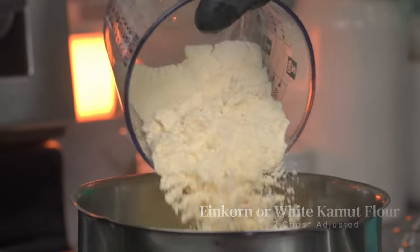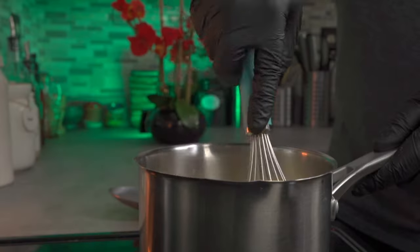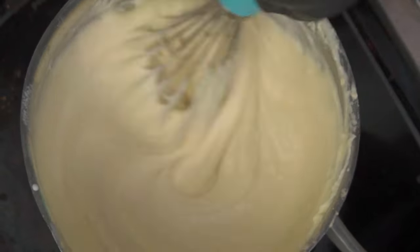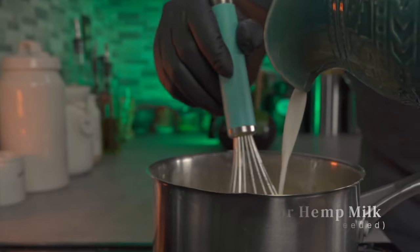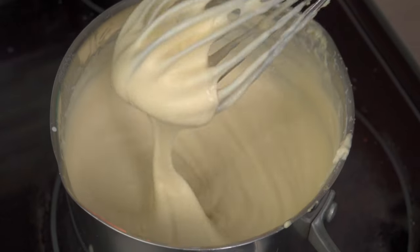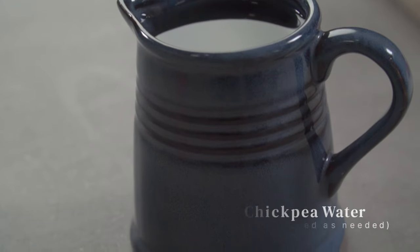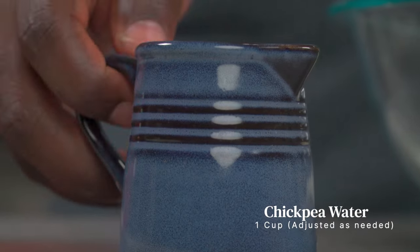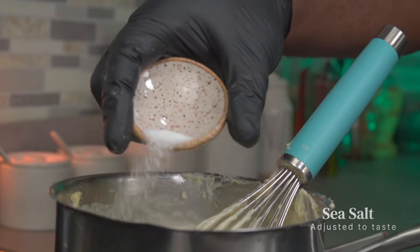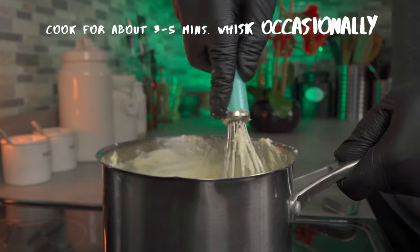Immediately start whisking it together vigorously. Be careful so you don't scald yourself. Once it starts to come together, add two cups of milk a little at a time — whatever you do, don't stop whisking. If you have someone to help you, go ahead and ask. Once you've slowly incorporated all of your milk while whisking, your sauce should look very smooth. People living the alkaline lifestyle don't eat eggs, so I'm replacing eggs with chickpea water. Add one cup of chickpea water and some sea salt to taste, then keep whisking vigorously until you get a silky smooth sauce.